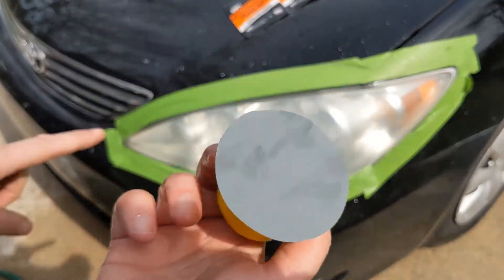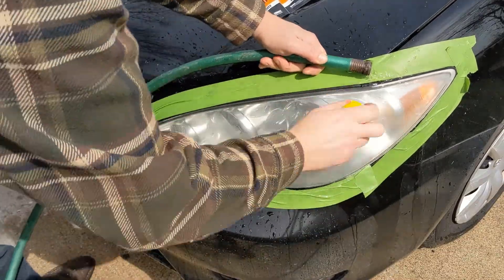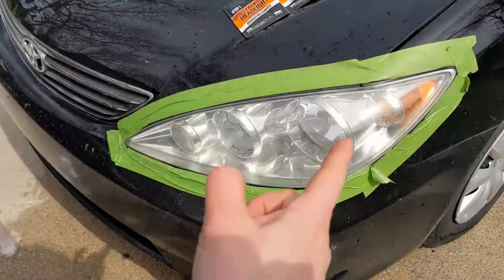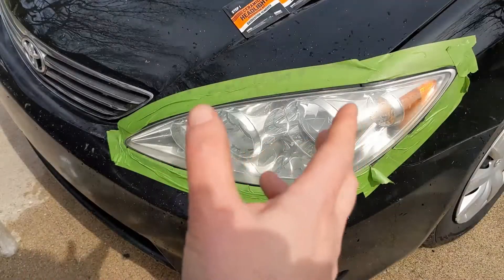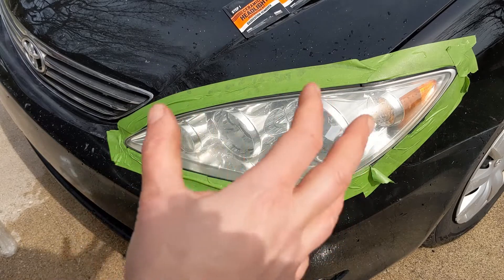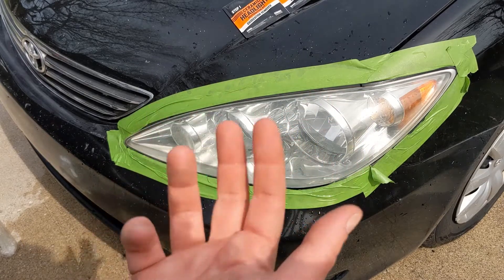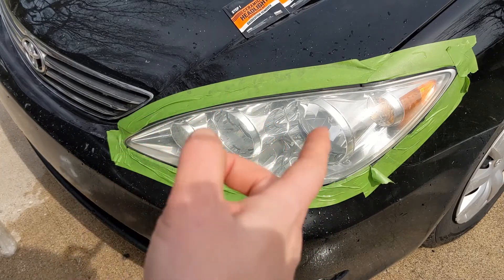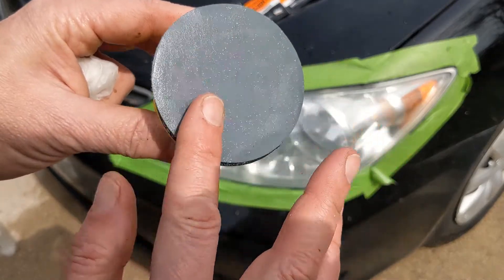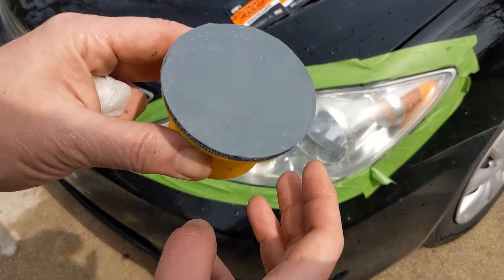Again we'll wet sand with the 3,000 grit, making sure we keep it moist the whole time. It looks better than it did when it started, but up close you can see a lot of micro scratches, probably from that 2,000 grit. Honestly I think I would have started with a 2,500 and then gone to a 3,000. The 3,000 seems to have plugged up a little bit, but not too bad — you could probably rinse it off as you go.